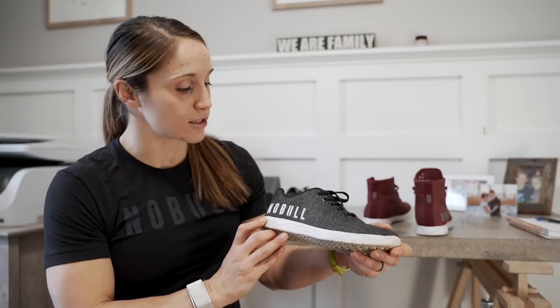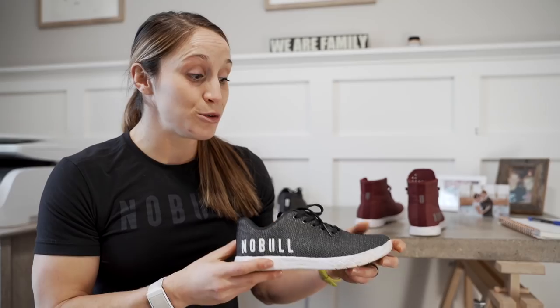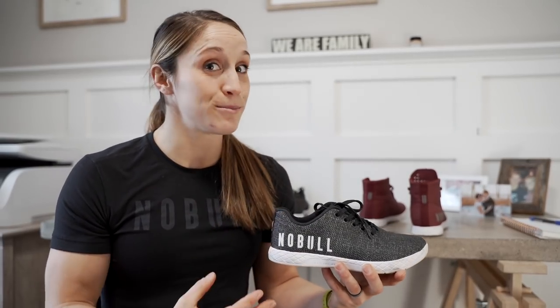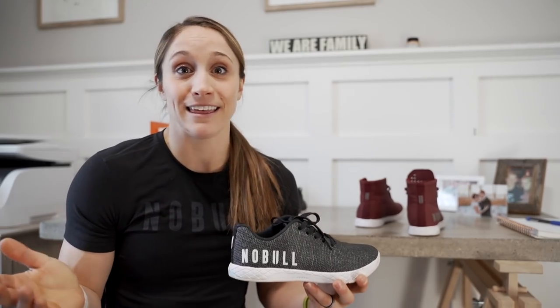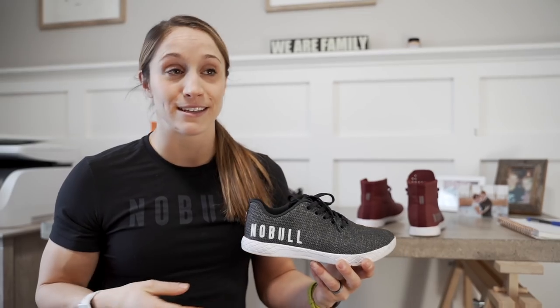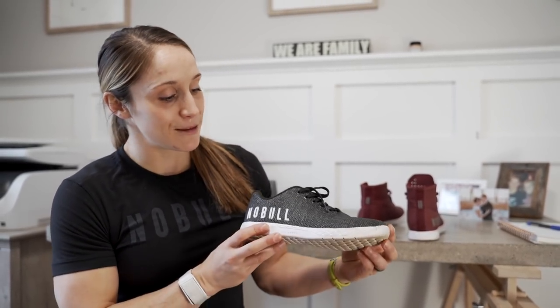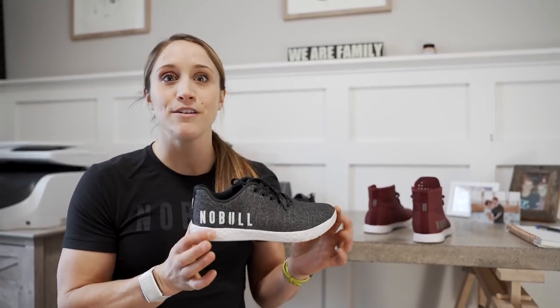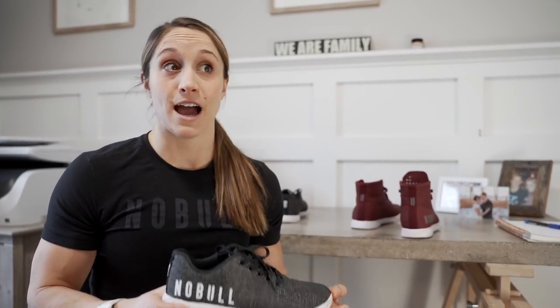The next thing I really like about the Noble shoe is just the way it looks. It's super sleek and super simple. Because the design is so simple and sleek, they have tons of awesome patterns and colors — literally anything you could ever want. I tend to go more towards the blacks, the grays, the white camo — things that match everything. I love it when I wear it somewhere and it doesn't scream CrossFit. I get stopped all the time and everyone asks, 'What is that shoe? That looks super cool,' just because it's so unique.